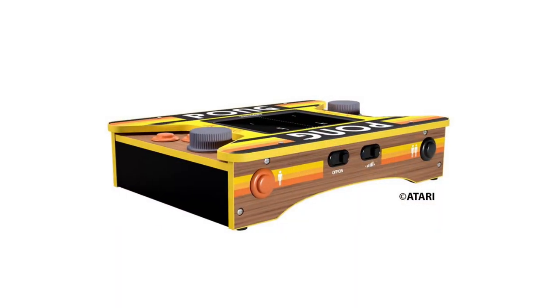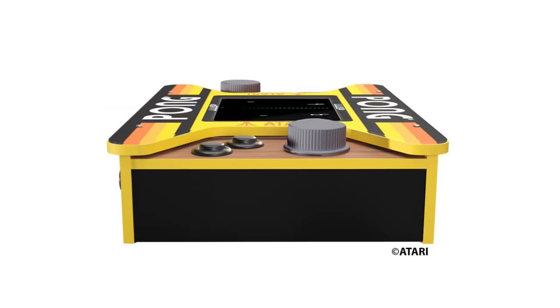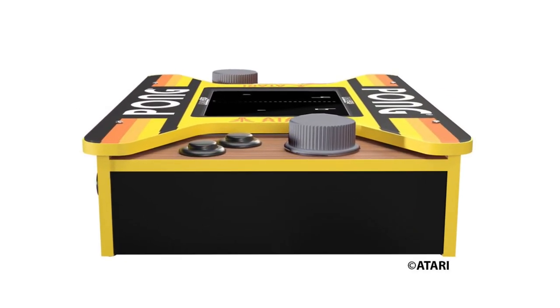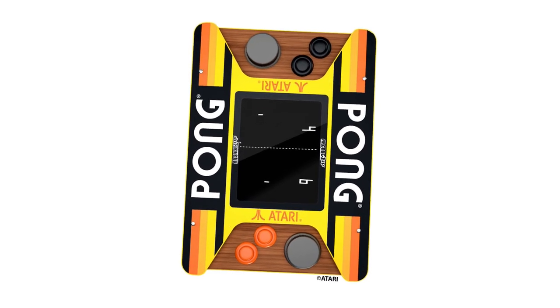Arcade 1UP continues to crank out their line of three-quarter scale arcade cabinets, and that appears to be their bread and butter. But I was happy to see that they haven't stopped innovating and experimenting on just what form factor of hardware they can release to house our favorite classic arcade games. I was particularly interested in this new tabletop Pong countercade with a cocktail layout and two full-size spinners. So after swearing off Arcade 1UP for nearly two years, I pulled the trigger on a pre-order.